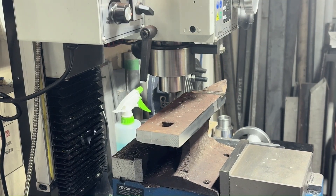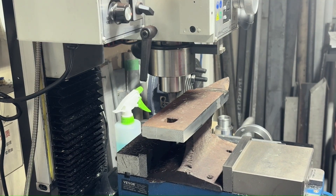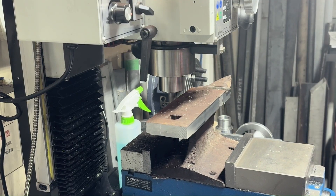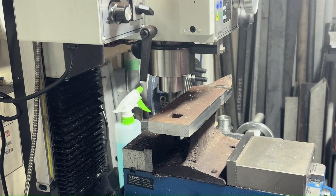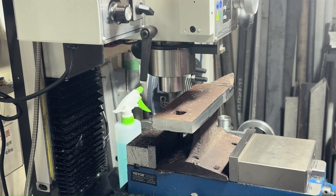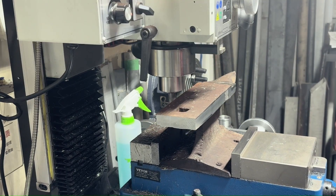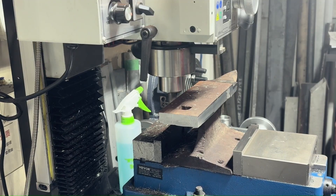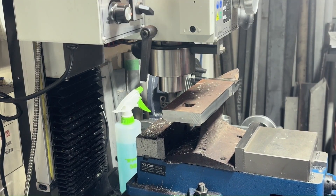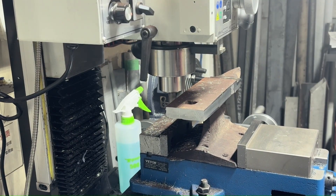We're just getting the sides parallel to each other, which is fairly easy to do — just a matter of flipping the piece in the vice and doing one side then the other. Of course all the numbers are on the DRO to see how deep it has to cut. I was quite surprised because looking at it, the whole top looked like it was off at an angle, but when we started cutting it came true really quickly with very little material coming off.